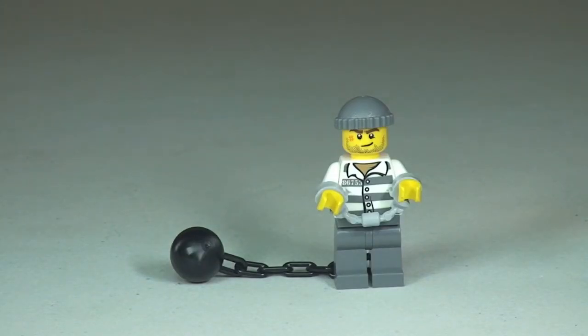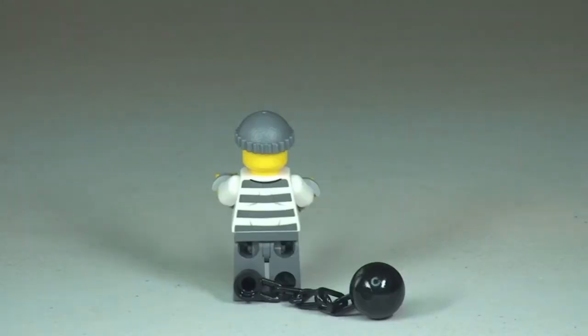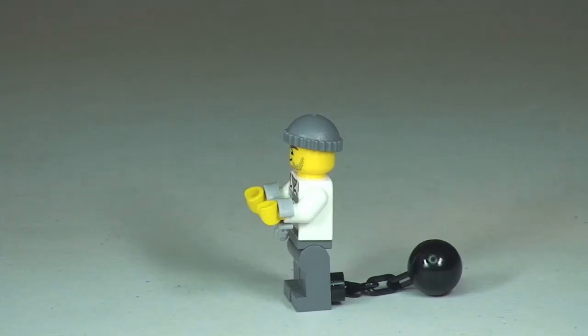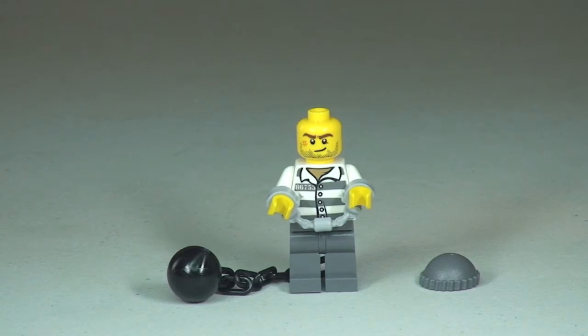Next up is the first of our two crooks — this is our prisoner who is being transported in the prisoner transporter. He's got a ball and chain and currently he's in handcuffs. You can see that front torso prison uniform printing and the grey beanie hat. Back round to the front with the beanie hat removed, you can have a better look at that face printing.